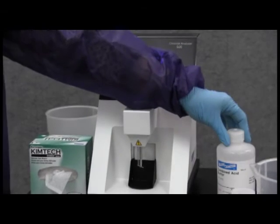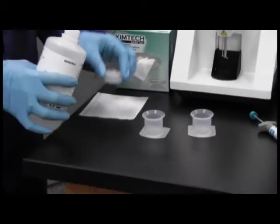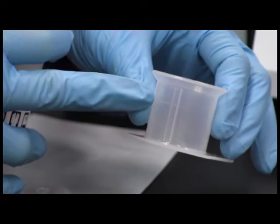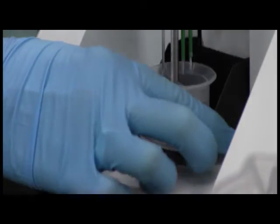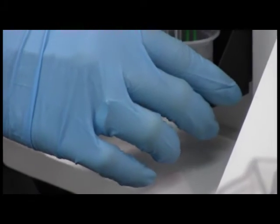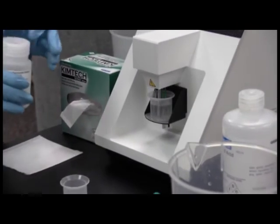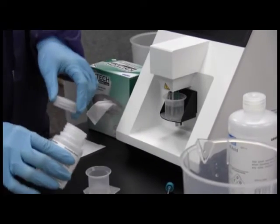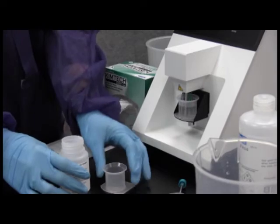Pour approximately 14 mils combined acid buffer close to the scribed line on a clean beaker. Place on the lift of the analyzer and raise to the full-up, locked position. Pour a small amount of fresh 200 milligram per liter chloride standard to a clean beaker, swirl, and discard to waste.